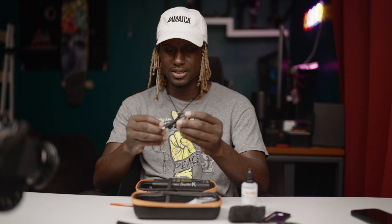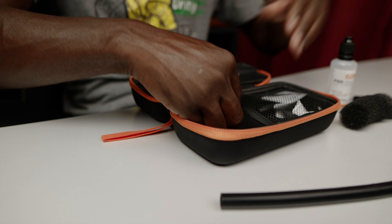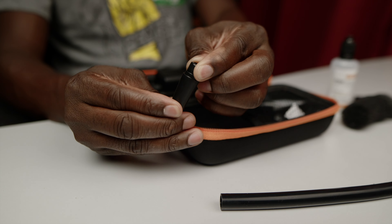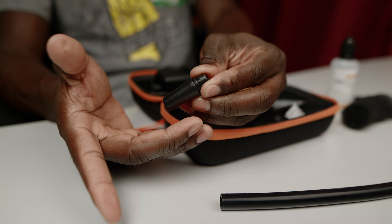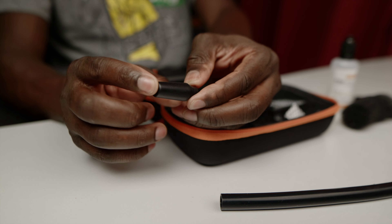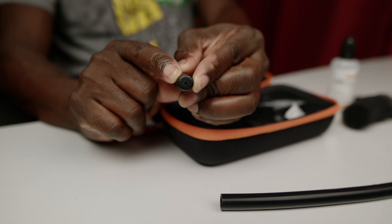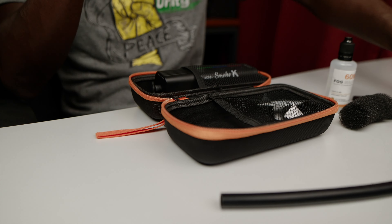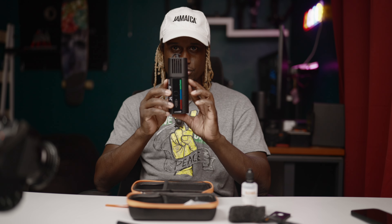We have the USB cable - this is a Type-C cable. We have another one - this is like a small adapter thing that goes directly onto any tube that you want to put it on. There's a tiny little hole right here so you get that smoke coming out a little tiny mini bit. And we have the smoke machine which is right here.